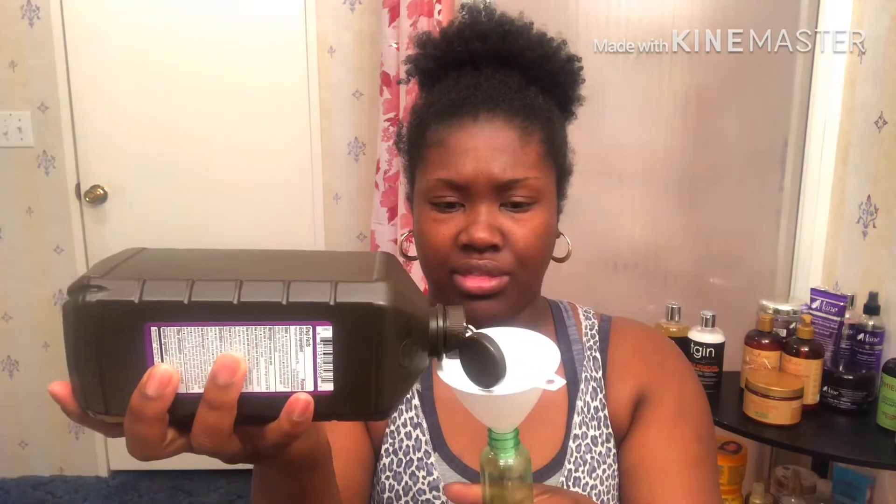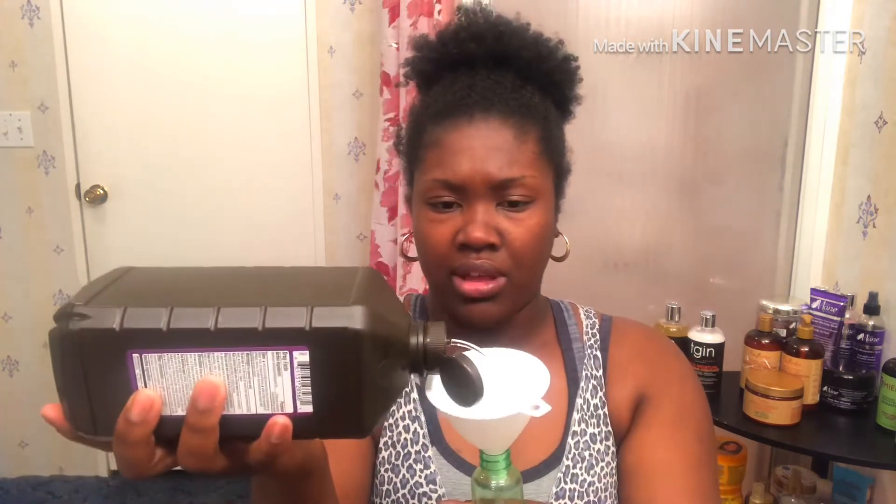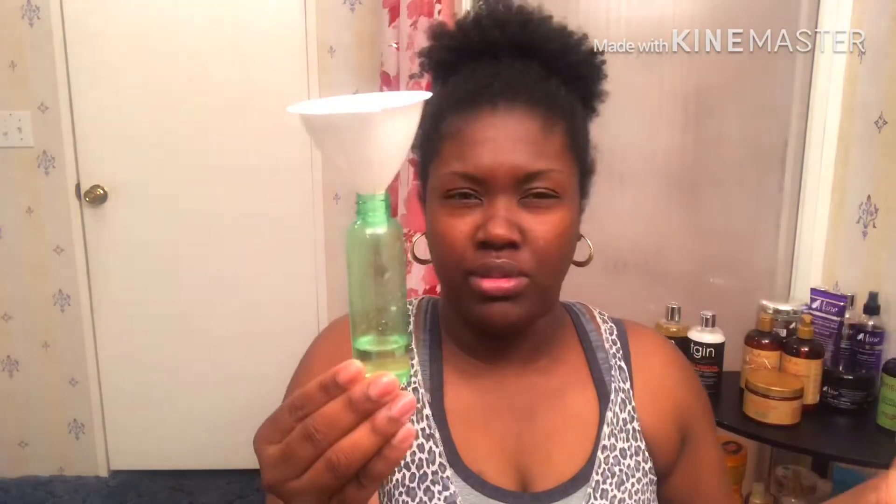I'm going to try to do this without making a mess. For your first ingredient, going from least to greatest in the mixture, you only need a very small amount of peroxide — about one-quarter or less of the bottle. Not a lot — maybe about a one-to-four ratio. That's roughly how much you put in there.